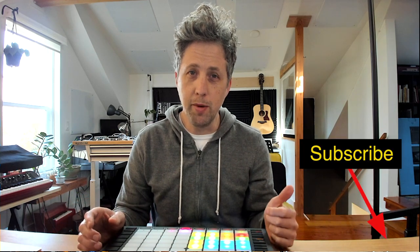So there you go — four ways to make your drums more expressive. Hopefully this has been helpful and you picked something up. If you did, consider hitting the like button, and if you want to catch up on the whole Force Fridays series, hit the subscribe button as well.